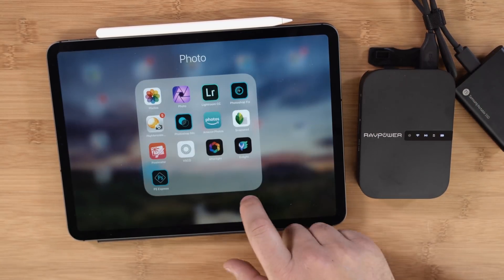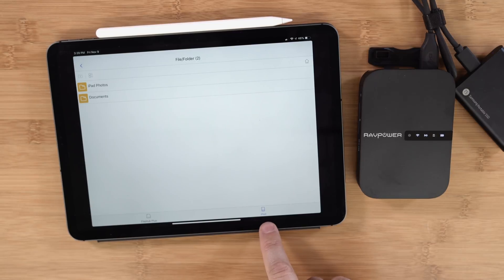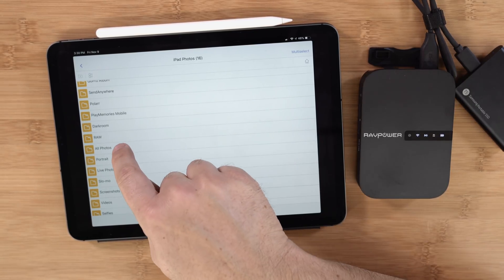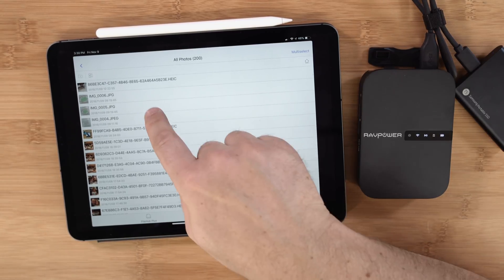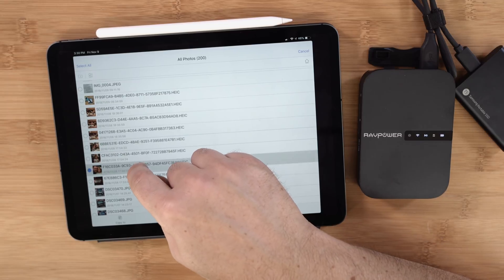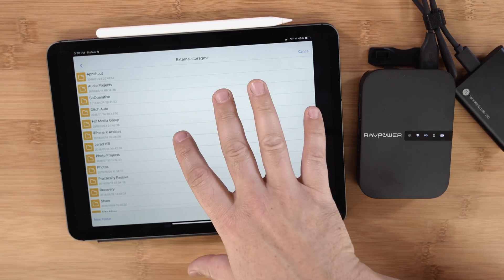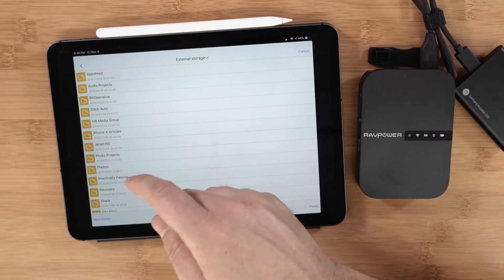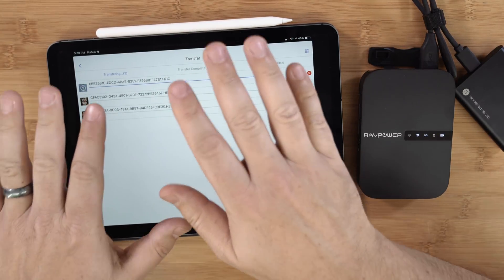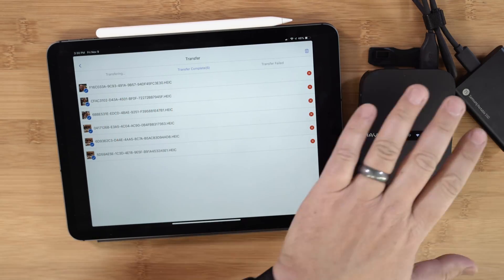We can also get content off of the iPad onto an external drive to free up space. In the RAV File Hub app, you'll see both the file hub and the iPad listed. Go to 'iPad,' tap 'iPad Photos,' choose a folder — say 'All Photos' — then tap 'Multi-Select' and choose a couple of photos, maybe from dinner last night. Hit 'Copy to External Storage,' it automatically connects to the hard drive, navigate to your photos folder on the drive, and click 'Paste.' It's now copying HEIC images off of my iPad onto the hard drive.